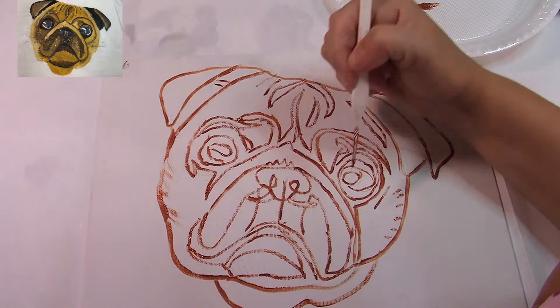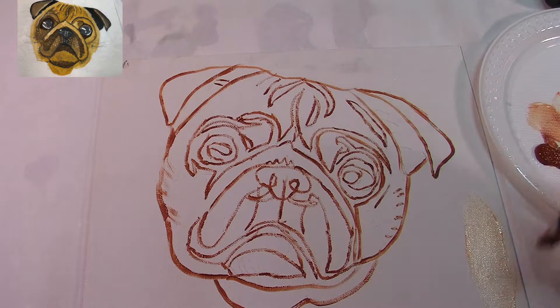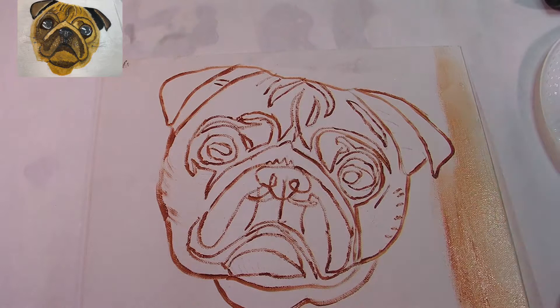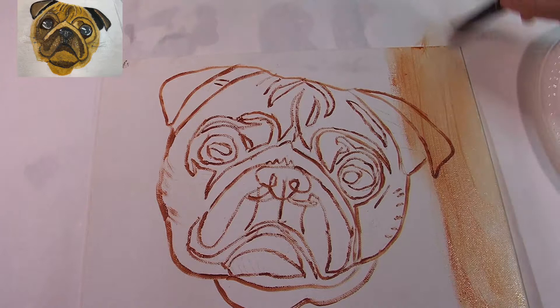The next step is to get a lot of glazing liquid or water and your burnt sienna and just do this coverage — this seals in the painting, the lines. I'm just showing you a way to keep your lines intact if you're not confident about doing it.